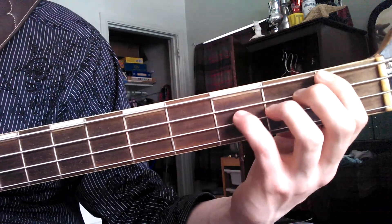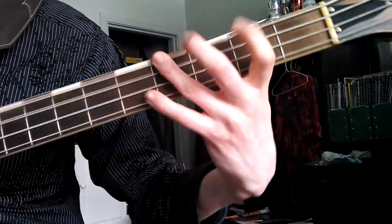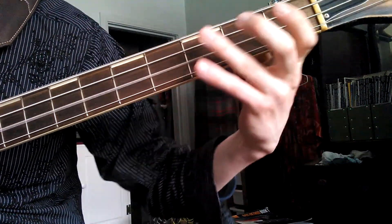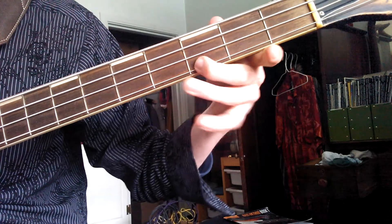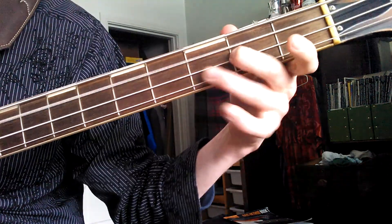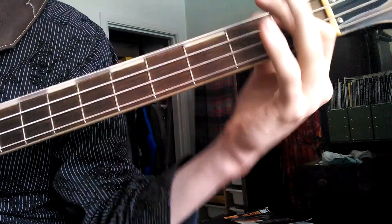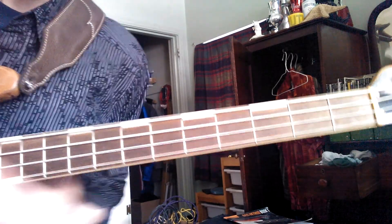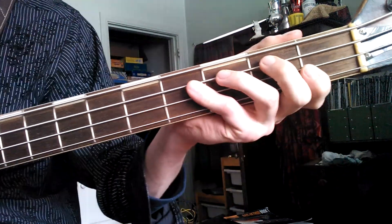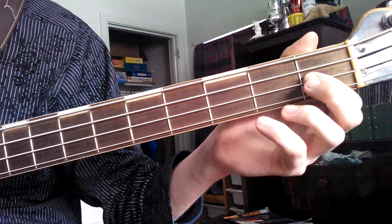What we're going to do is move up the chromatic scale: F sharp... We didn't go all the way up because then I would have to be doing this. But you get the basic idea. If you move up one fret at a time, you're going to get the chromatic scale.